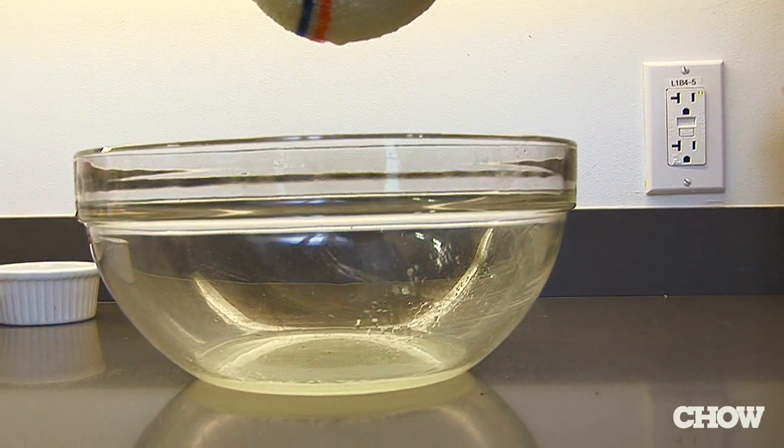You can use it any way you would use cream cheese, including spreading on your toast and for making fabulous and flavorful cheesecake.